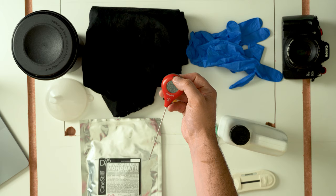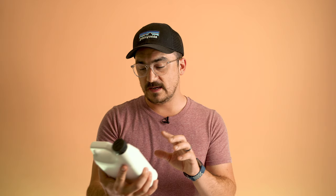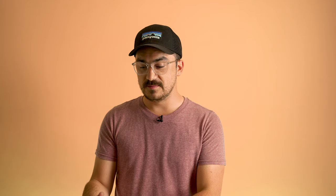We have the liquid chemical kit today and this is so easy — just read the side of the label and you can see you can use this at room temperature. I grabbed my thermometer and it's reading 71 degrees Fahrenheit. The label says that at 70 degrees Fahrenheit with minimal agitation you need more than or equal to six minutes. We're going to do six minutes since this is a slightly older chemical.